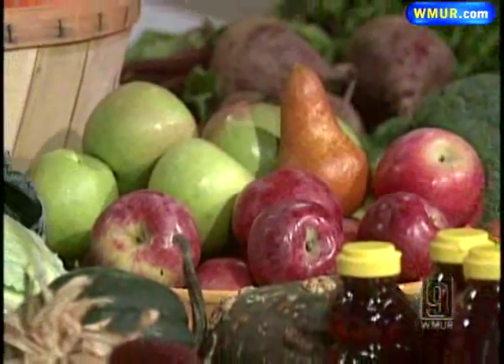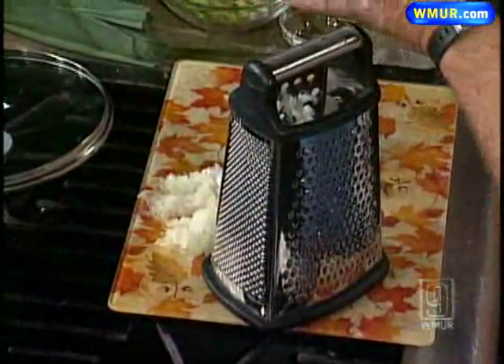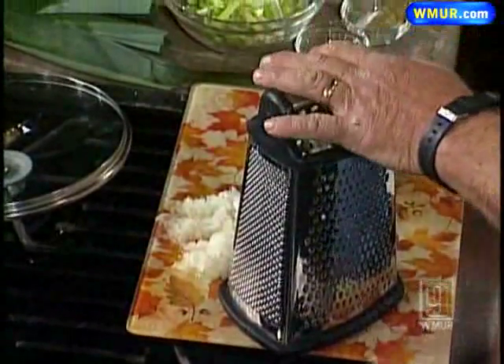What we'll be making today is a non-traditional potato leek soup. Traditionally everyone thinks it's going to be white, but we're adding a couple of ingredients that are going to change the color — like chili sauce to give it a little bit of bite — and we're using chicken broth, so it's all going to darken it.